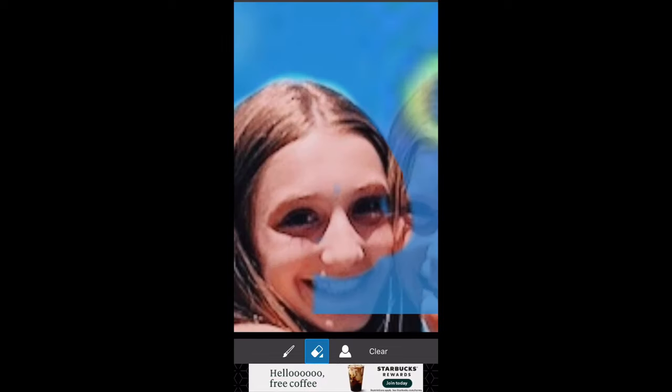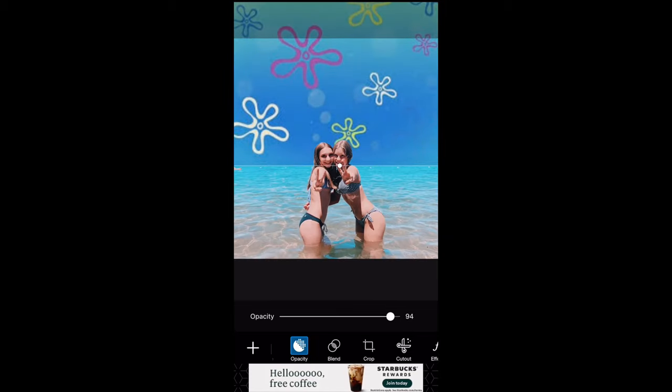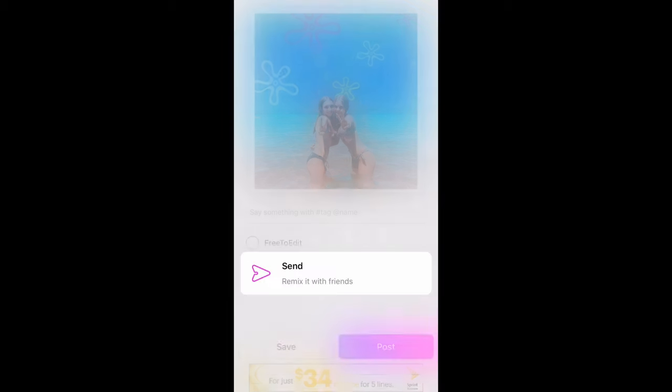Once you line it up how you want, you do the — I don't know how to say it — but you turn the opacity down so you can see where you have to erase. Then you start erasing the faces. You keep erasing and putting the color back to get the actual outline looking good. Then turn the opacity back up to the amount you want and save the photo to your camera roll.